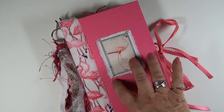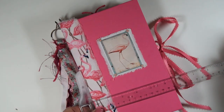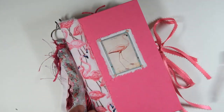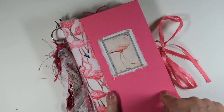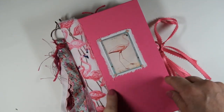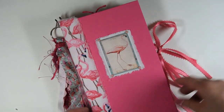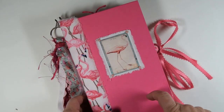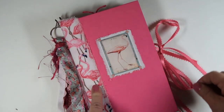This journal is 5 and a half by 8 and three-quarters. The spine is 1 and three-quarters inches wide. This is a repurposed book. The book cover came this pink color, which is crazy — it just screamed flamingo to me. I redid the spine, made it thicker, and I covered it with this flamingo fabric. And this image here is from Lindsay's kit.